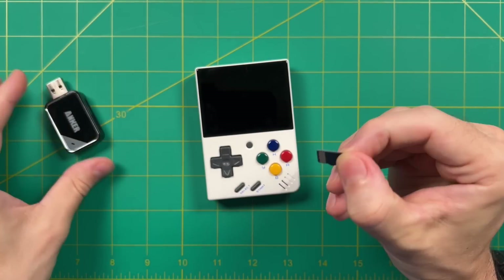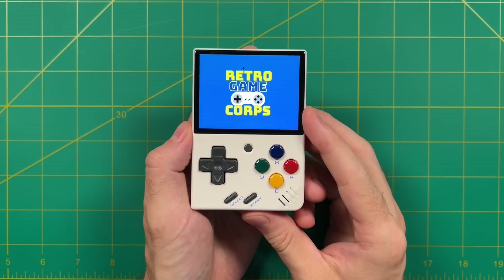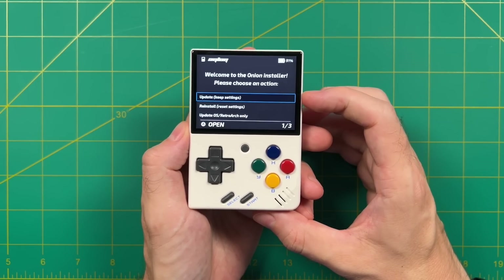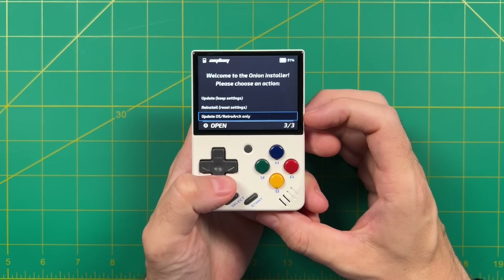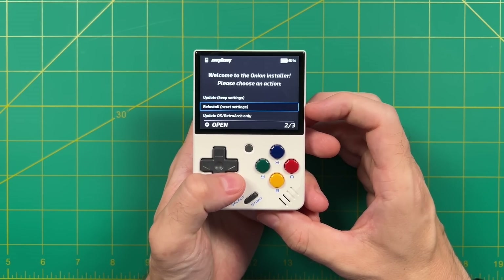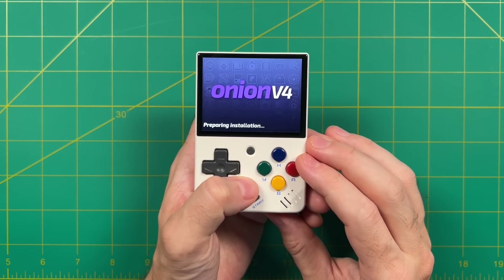As I'm booting up the device, you may notice I have a retro game core boot logo — I actually made a video about how to do this, and I'll have a link to that in my written guide. Once you get past that boot logo, you will be greeted with the Onion installer. Because we're doing an upgrade, it has three options: update, reinstall, or update the OS. Update means it's going to preserve your settings. Reinstall means it's going to install everything and reset your settings. The last option will only update the operating system and RetroArch. Because it's been a pretty big jump between 3.9 and 4.0, the Onion OS team actually recommends using the reinstall method to make sure the old and new versions work better together. So we're going to go ahead and reinstall the OS.